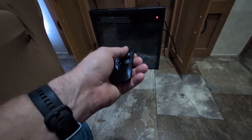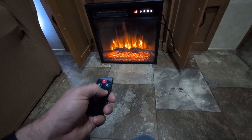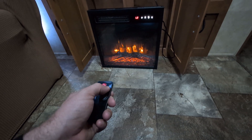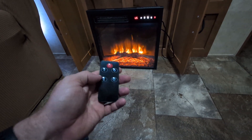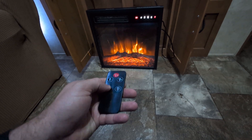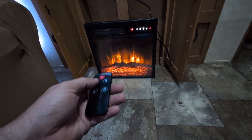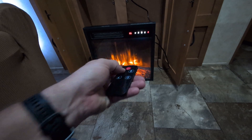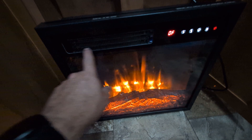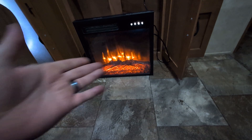It does come with a little remote control, which is nice. It has features for how fast the flames go, a button for how bright the flames are, a timer so you can set how long you want it to run, and then there's the heat button — low, high, or off. It actually has a little heating element right here that'll pump out hot air when wanted, but it's not required, which is nice.